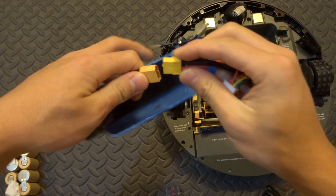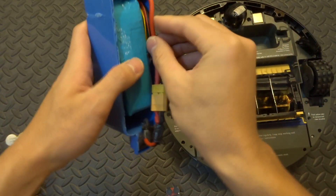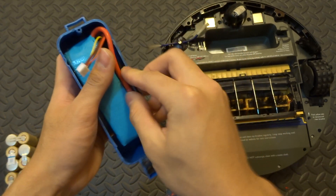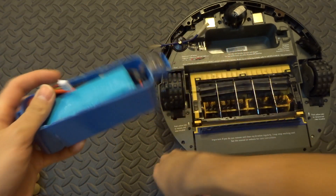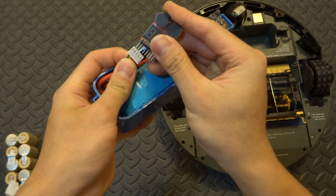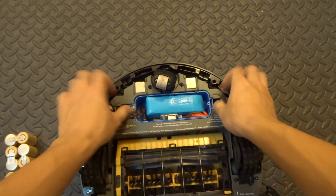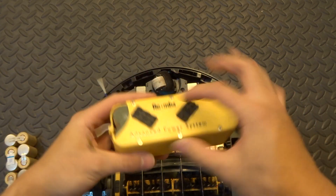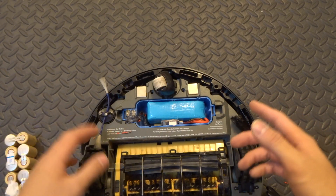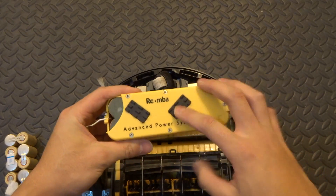All I do is connect the XT60 and put it to the side here. Don't forget the balance lead — push that down — and then simply plug in the buzzer. Now that it's installed, I just plug it in. I've lost the cover for this one, so for now I just put a cardboard piece on top and tape it down. I know it's very DIY, but it works.